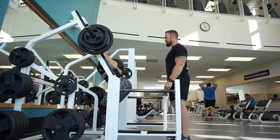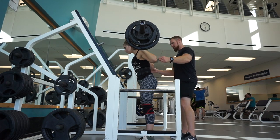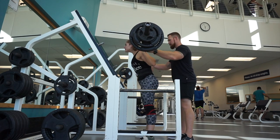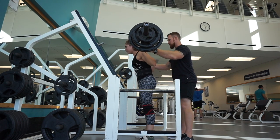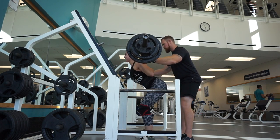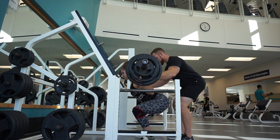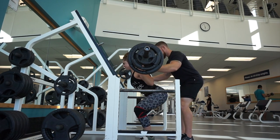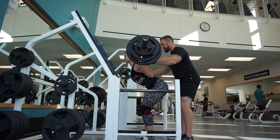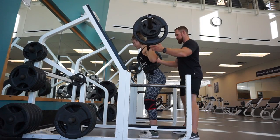Hi guys, welcome to another YouTube video. Today I'm taking you through a heavy volume leg day. Starting off we have eight reps of back squat for five sets at 65%. I'm taking a breath between each of my squats, keeping my body posture upright, and I'm low-bar squatting, where the bar is more on my shoulder blades than on my traps. Each time I set up for a squat I set up the same way — I get under the bar, pin it, stand up, and take three steps back.